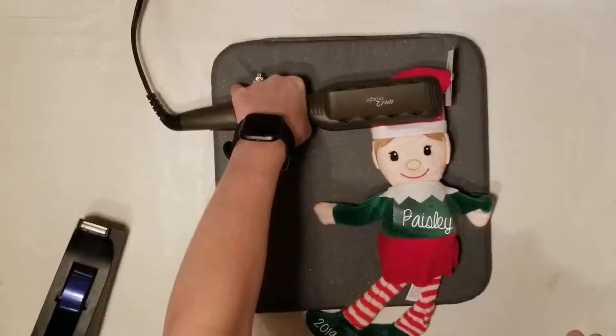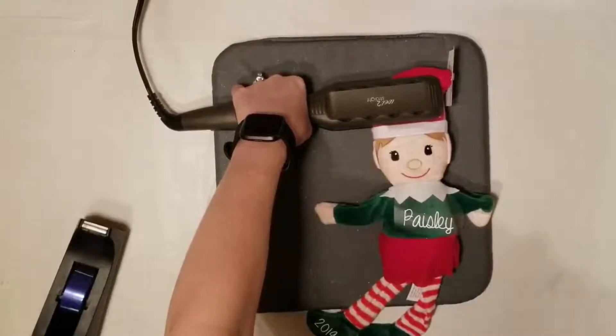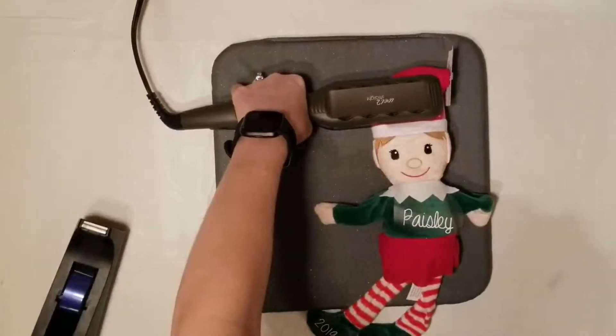I'm just using a regular hair straightener and I have it set to the highest setting, and I'm going to hold that down for 30 seconds.